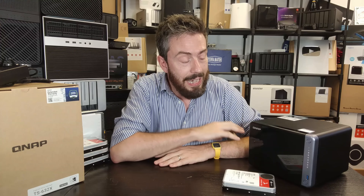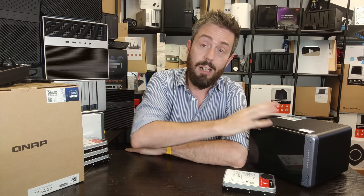This has been my review of the QNAP TS-632X. There's a written review link below with more information about the tests and further detail on the design, ports, and connectivity. Thank you so much for watching, and I'll see you next time.